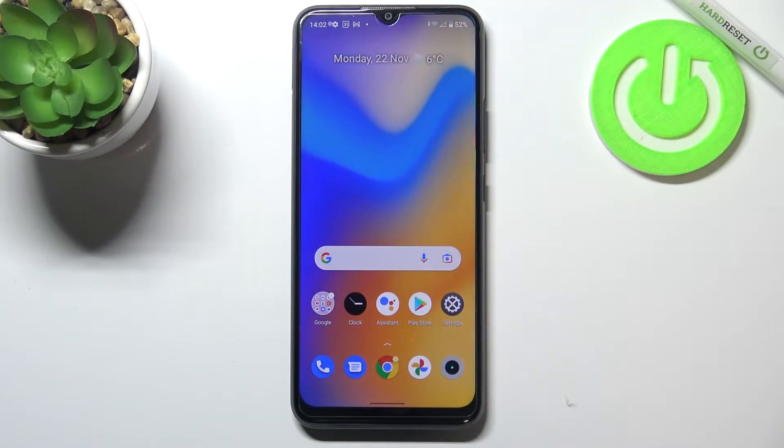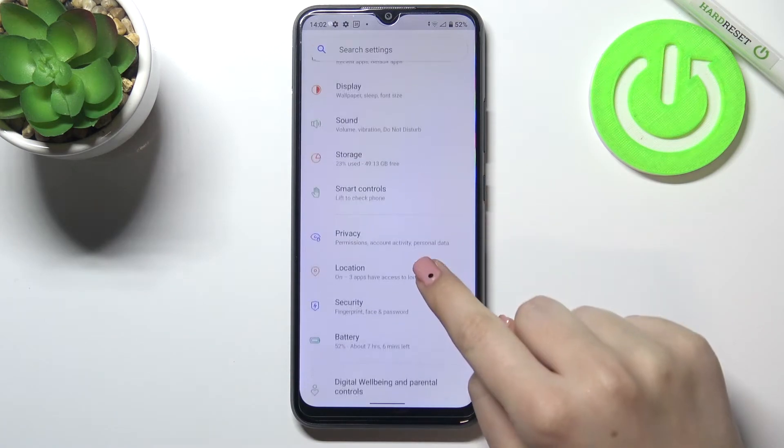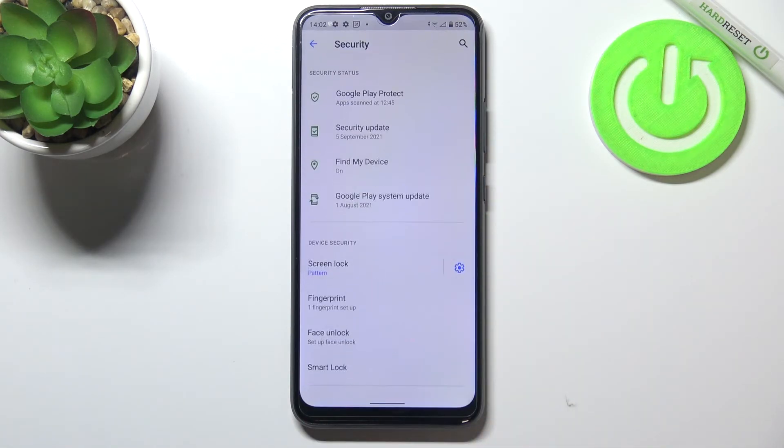Hi everyone, in front of me I've got the Realme C21Y and let me share with you how to change the SIM PIN on this device. First of all, we have to enter the Settings and find the Security option.